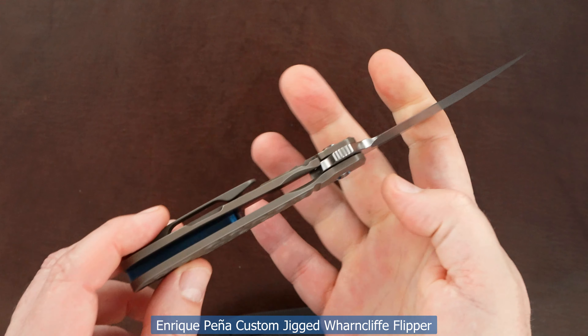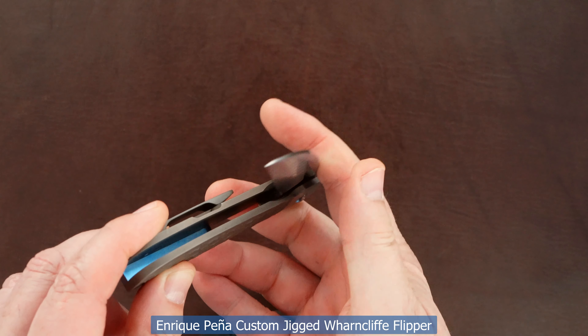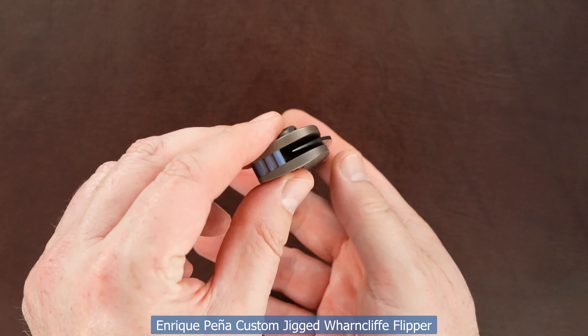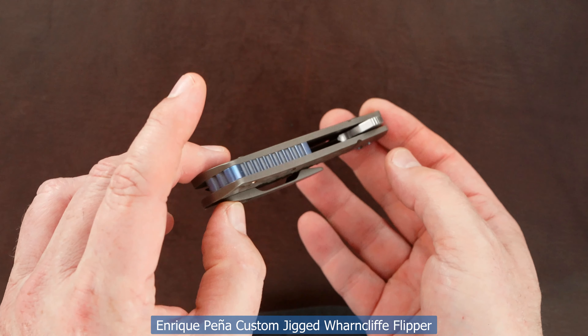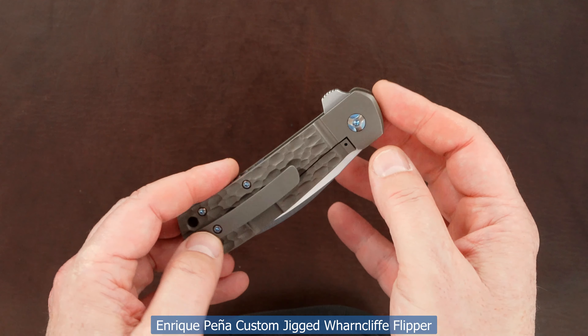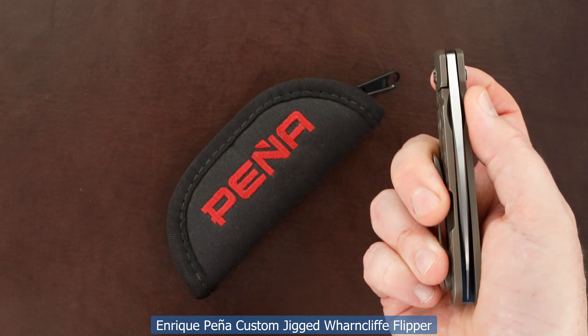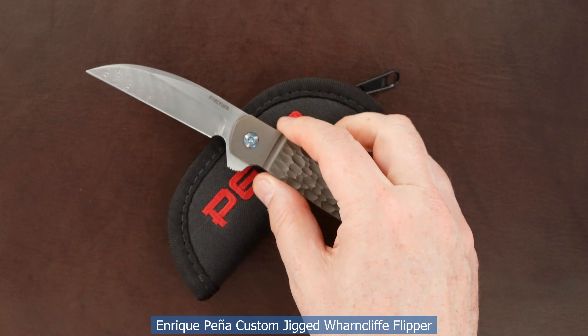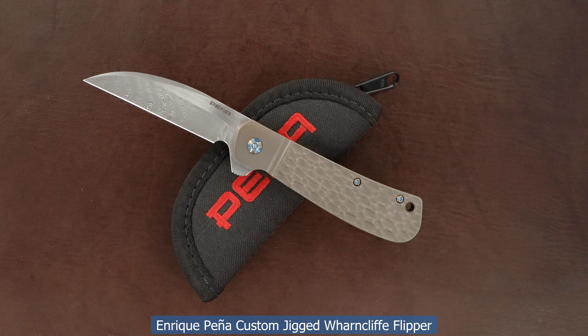Here's the action again — same lockup, easy lock release, nice resistance coming back in, and the blade's dead center. All right guys, thanks very much for watching.